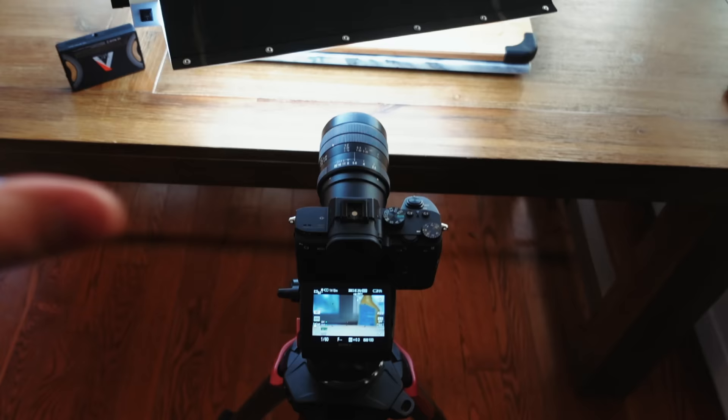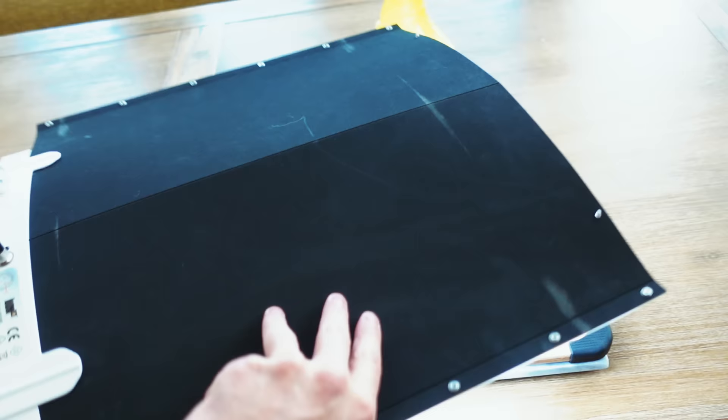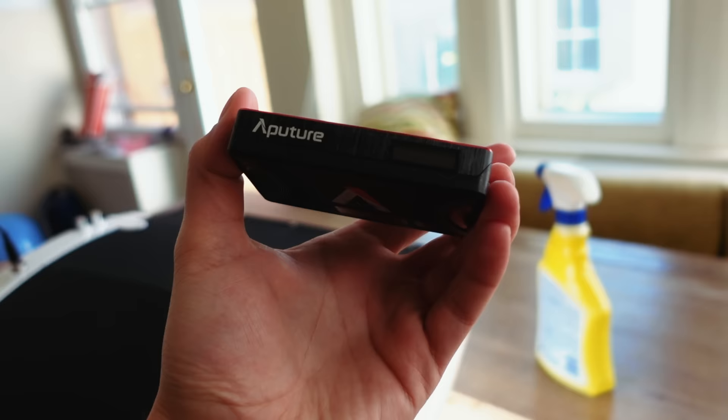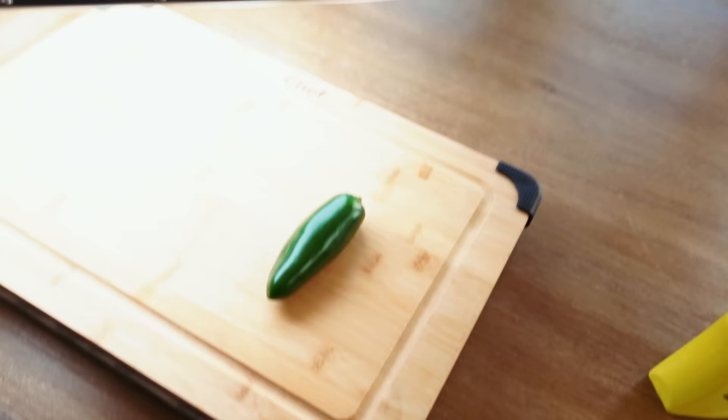Now we're going to start filming our intro and I'm just going to give you an overview of our gear here. This is the Sony a7 III with the Laowa 60 millimeter macro lens. This light right here is the Lowell Ego LED — it's a desktop light, as you can see by the feet on the bottom, but I actually have it mounted to a microphone boom arm stand thing to the desk. We've also got this little Aputure MC light, which is going to be used to create some ambience in our shots. And then of course we have our cutting board and the natural light coming through the window in the back.